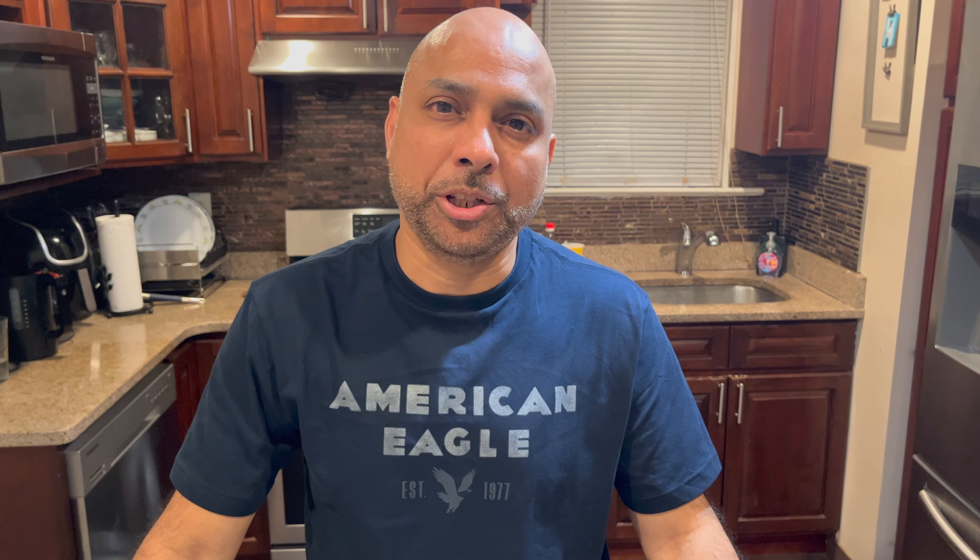My mixed vegetables with shrimp fried rice and chili garlic chicken is ready — looks so yummy and so good! I hope you guys try it at home. If you like it, please write a comment, like, and share. I'll see you with another video — until then, good night, goodbye!